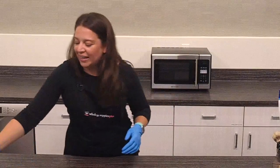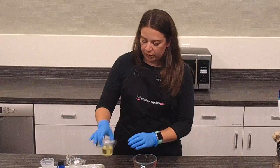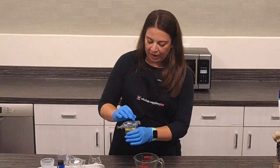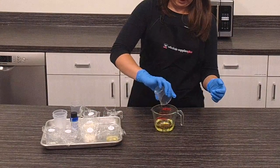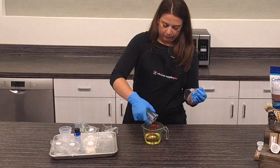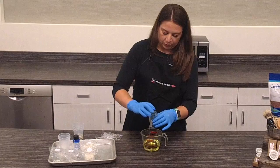We are going to melt everything in our Pyrex and we're going to start with a whole bunch of different oils. We're going to start with olive oil refined. Pour that in here. We're going to have avocado oil — it feels so good on the skin and on the lips. Meadow foam seed oil, and castor oil. So we have four different oils in this recipe.